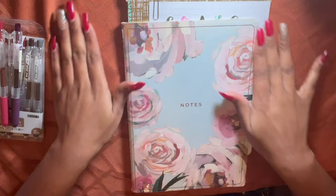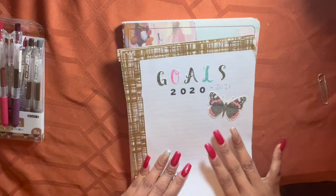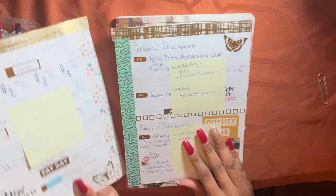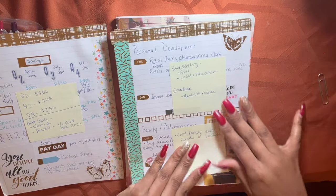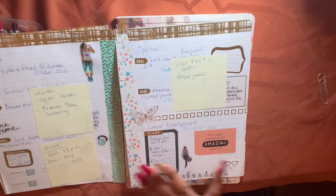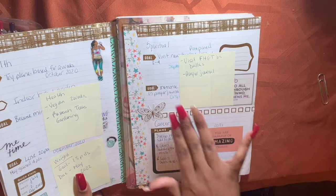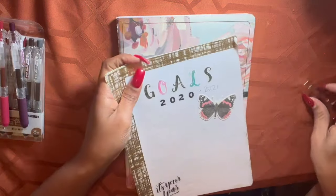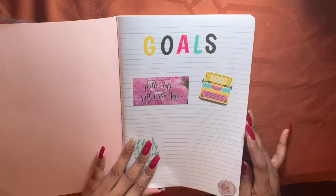We're going to go over some things that worked in the past and didn't work. I used an old school notebook pad in the past and I wanted to get real pretty with my goals — this was back in 2021 through 2022. I spent hours decorating this, which I would not recommend. We have things here such as money, personal development, family relations, health, spiritual, and career development. This was good because I was able to map everything out and have all my tasks in here.